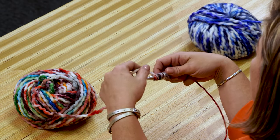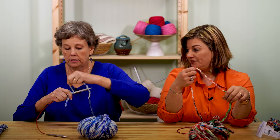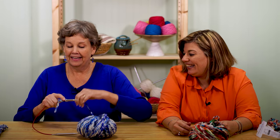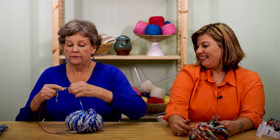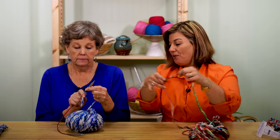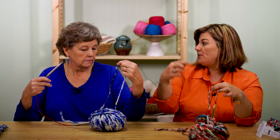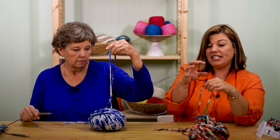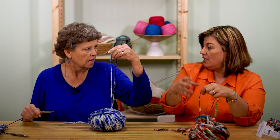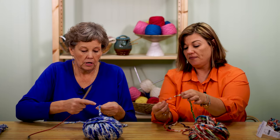One, two, three, four, five, six, seven, eight, nine, ten, eleven, twelve, thirteen, fourteen, fifteen, sixteen, seventeen! Each one of those wraps around the needle represents a stitch, so that way it gives you an idea of where to start your project. This is called a long tail cast on — that's why you need this long tail. Now give yourself about another inch or two, move up, and now we're going to make a slipknot.